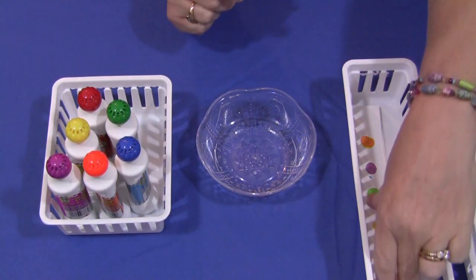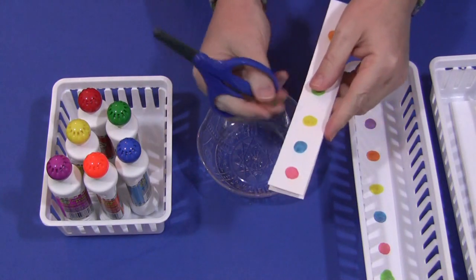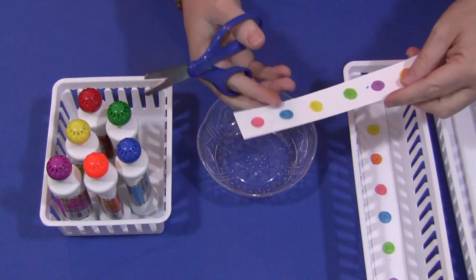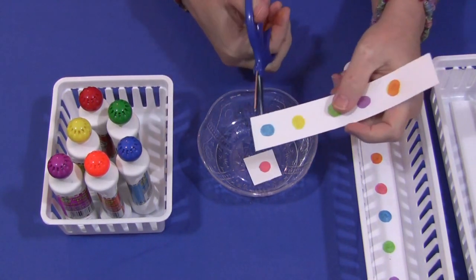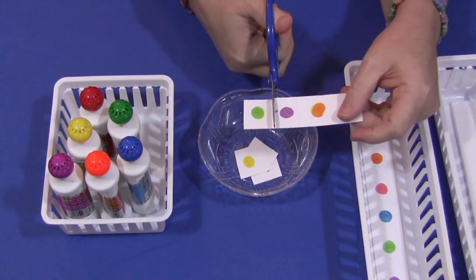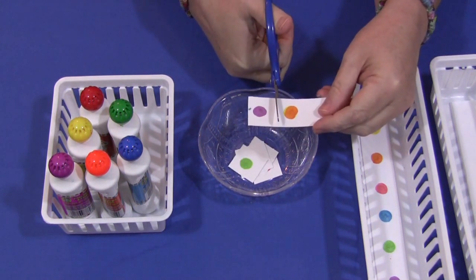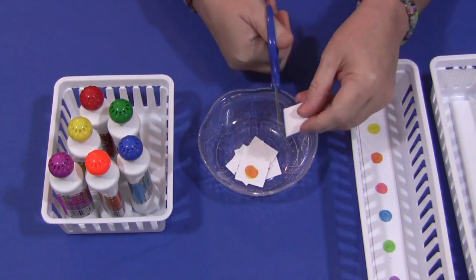You should have something to put the paper strips into — we usually use a bucket or a bowl. So they would choose one of these strips that have dots on them, and then they just cut in between the dots. They don't have to be perfect. If the children are doing them, the dots won't be evenly spaced and that's fine. All you need to have is a space in between to cut the paper.